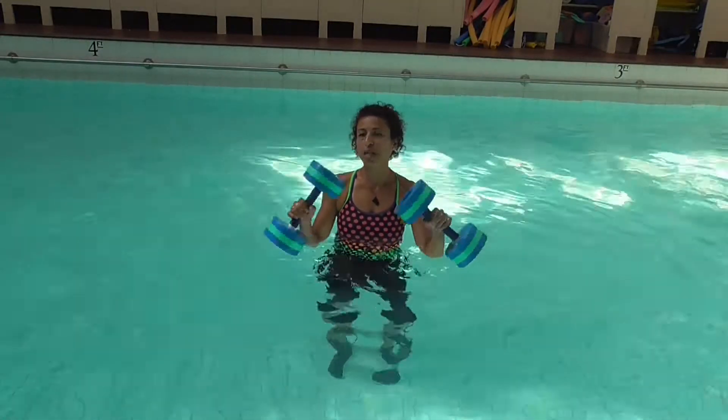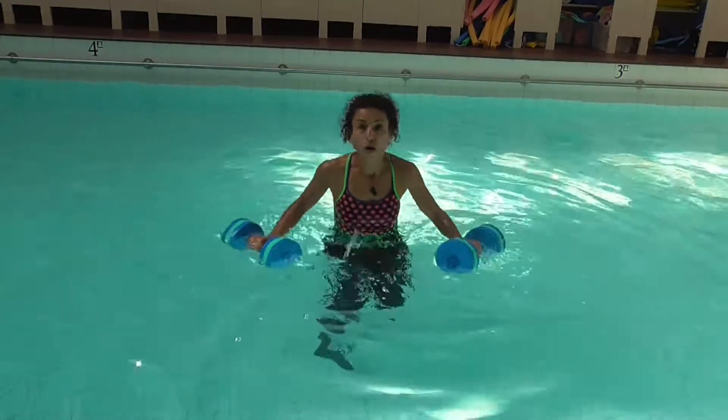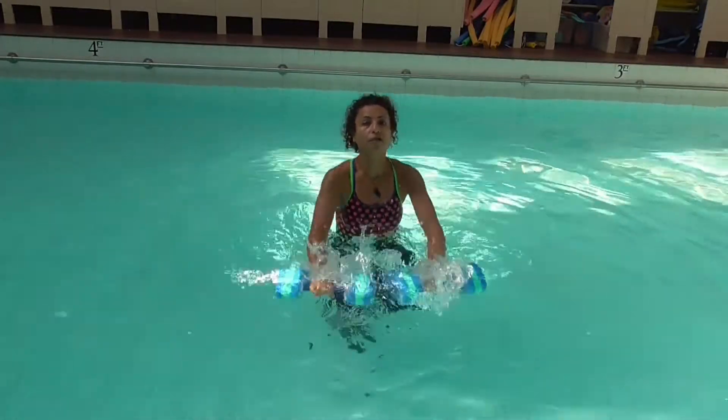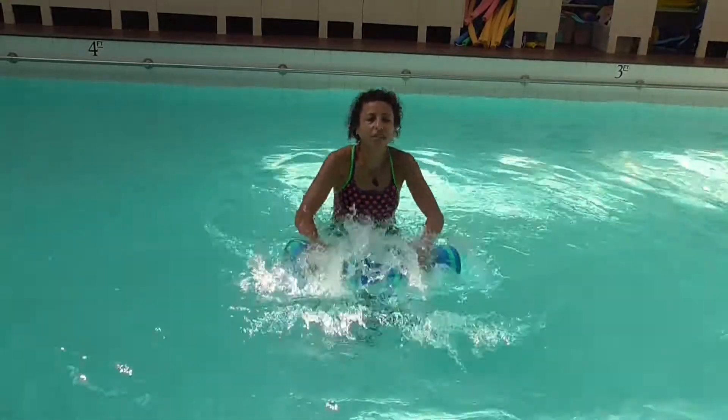I've got two dumbbells here and what we're going to do is start jogging. So high knees — you're going to get right up, you're on your toes. The dumbbells start by going front, side, front, side.